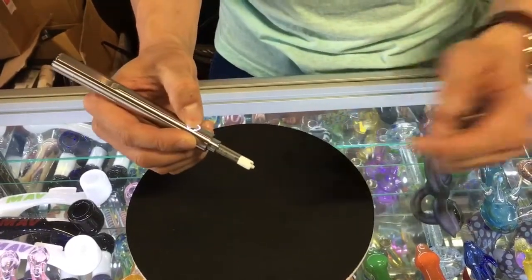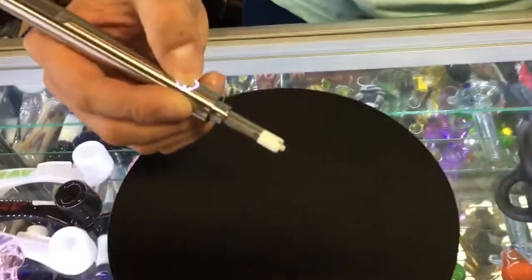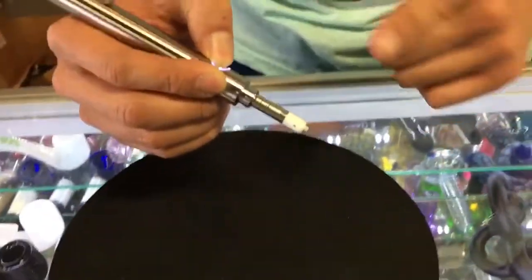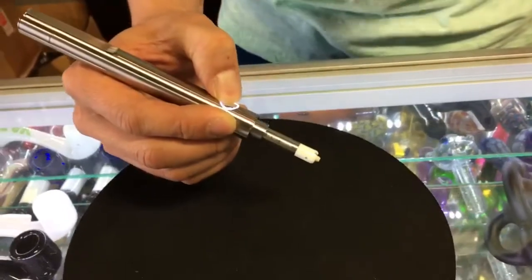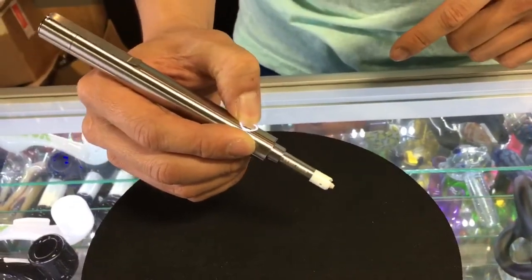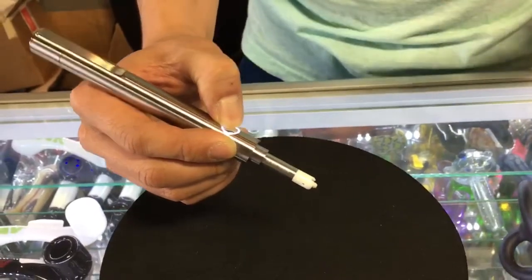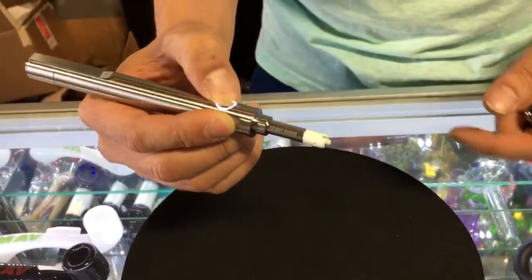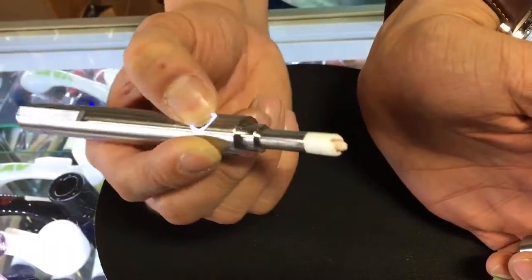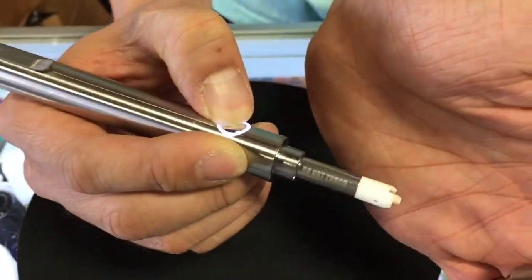Hold it down — you can actually see the smoke coming out of this. It might be too dark to catch on camera. This is the hottest temperature; you hold it down, I believe up to about 15 to 20 seconds. I can really smell the ceramic. It's actually kind of glowing red hot, if you can see there.